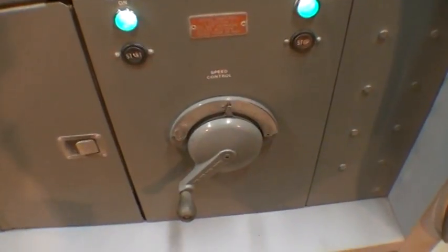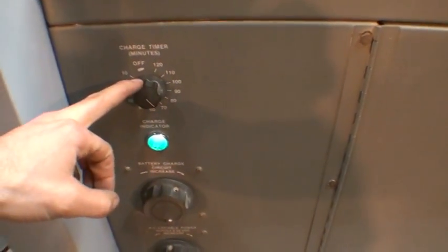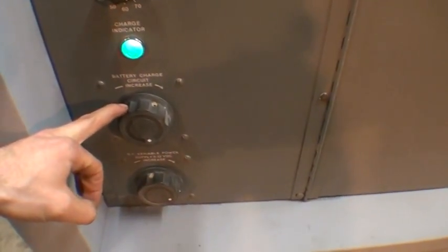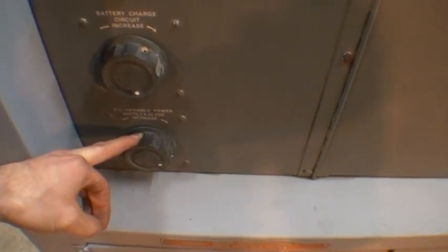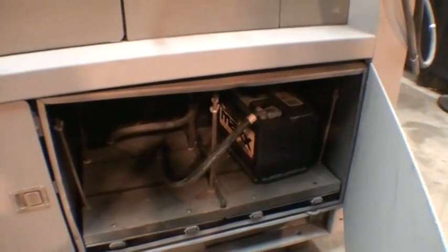Here's the speed control for the Vari Drive. Here is the battery charger timer, battery charge circuit increase knob, and the variable DC power supply knob. The batteries go down here. We have one battery in it because we're testing a 12 volt alternator.